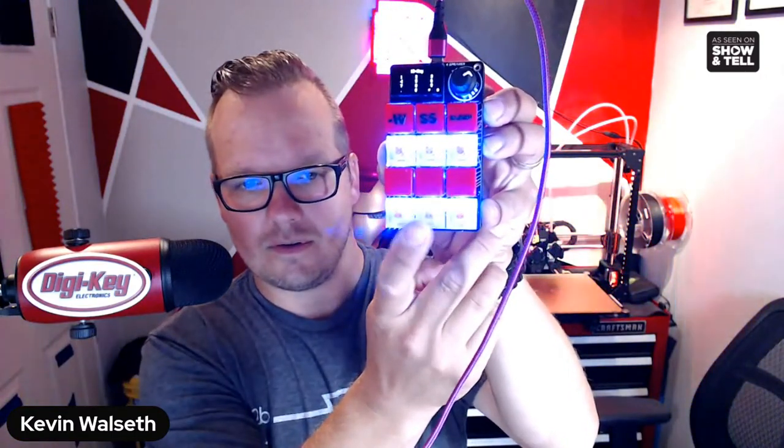We looked at every macro pad project and tried to take a little bit of the best of all of them, but also give it an Adafruit spin. I think we did really well — it does a little bit of everything. This one is just a simple 10-key setup. I absolutely love this thing, and I have another one of my teammates working on creating his own version — I'm curious to see what he does with it.